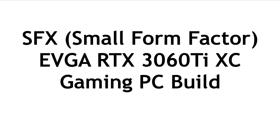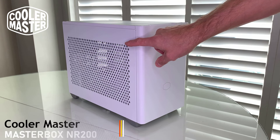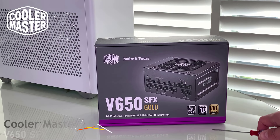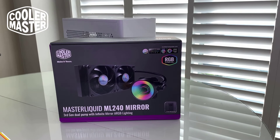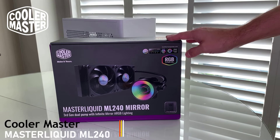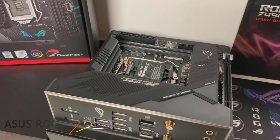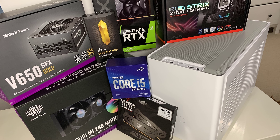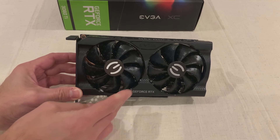Welcome to PCWidsKids Tech Talk. Continuing my SFX small form factor build, I've got the EVGA RTX 3060 Ti XC GPU installed in this Cooler Master NR200 — a tiny little case that packs a punch with all these other components from Cooler Master, which I reviewed previously. I also reviewed the Asus ROG Strix iGaming Micro ATX board with the Z490 chipset, and packed everything inside that case along with the EVGA 3060 Ti XC GPU.